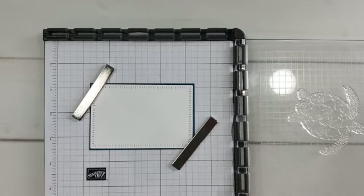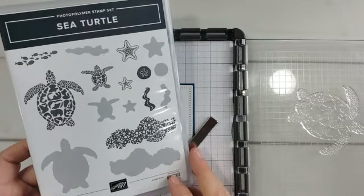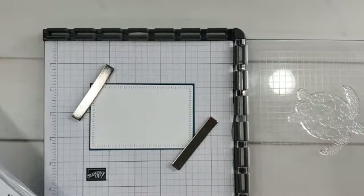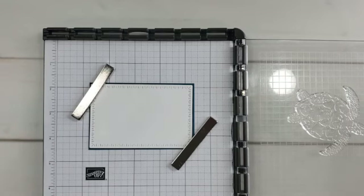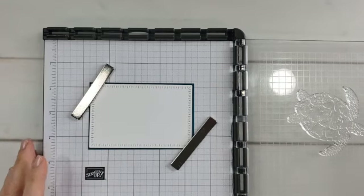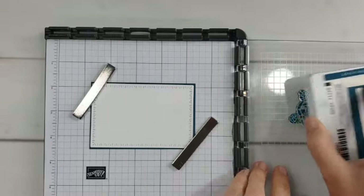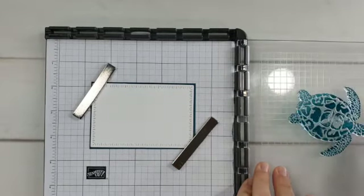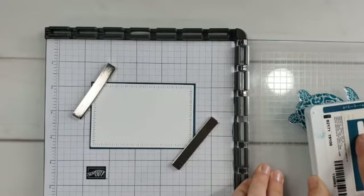First I'm going to share this technique with the stamp set that is designed to do this — the Sea Turtle stamp set. It's hard to appreciate how big and amazing this turtle is until you actually see it stamped. Then I'm going to show you how to use any stamp in your collection with this same technique. I also have a very simple fun fold card design I'll share in a few minutes with measurements.